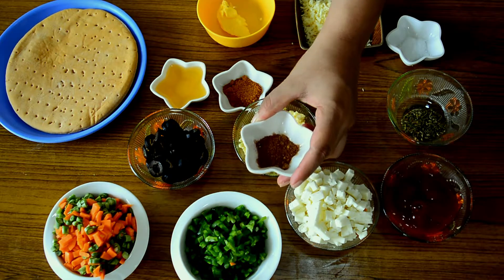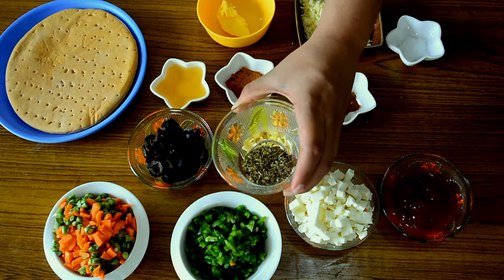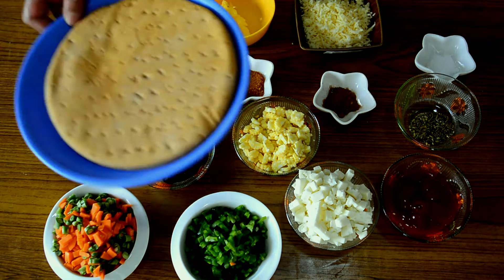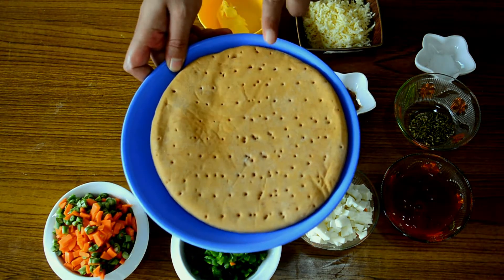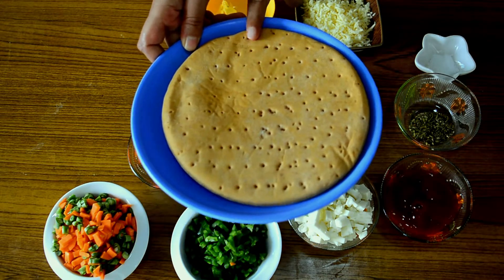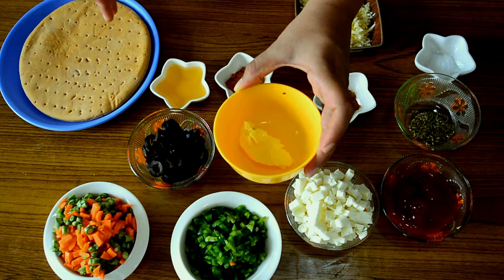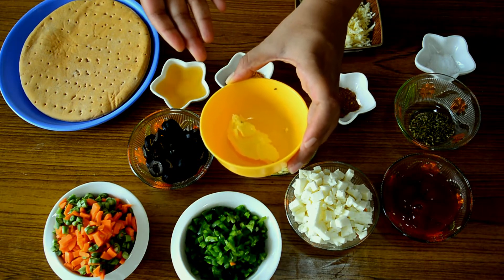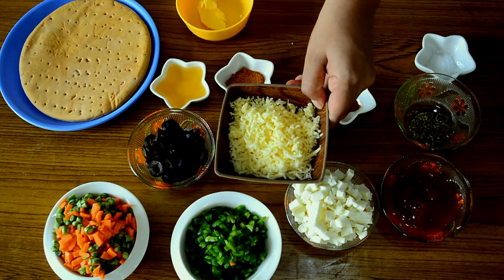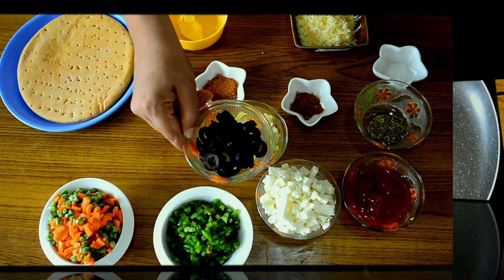For the sabzi we'll also need about 1 teaspoon of garam masala, 1 tablespoon of red chilli powder, mixed herbs, and salt to taste. For the pizza itself, I have taken one wheat pizza base — you can use a white pizza base as well. We'll also need a little butter, about 1 tablespoon, some mozzarella cheese, and olives to add on top at the end.